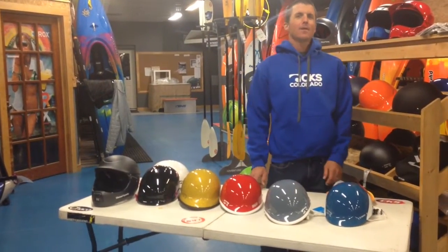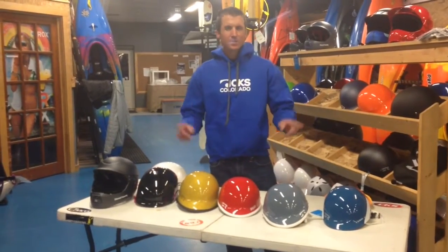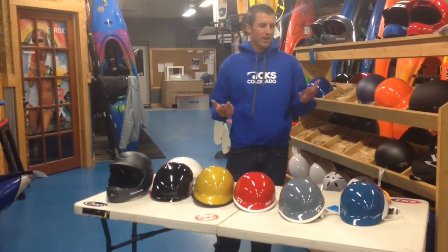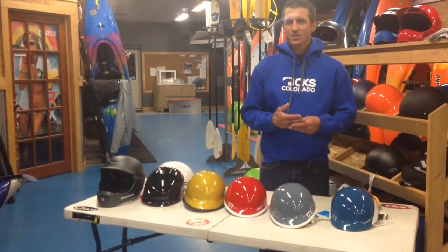Hi, this is Earl from CKS Colorado Kayak Supply and ColoradoKayak.com, here to talk to you about the new Shred Ready helmets that are just awesome for everything from stand-up paddling to kayaking to rafting. One of our favorite lines to sell here because they're really comfortable and really easy to adjust.